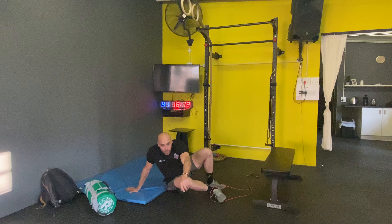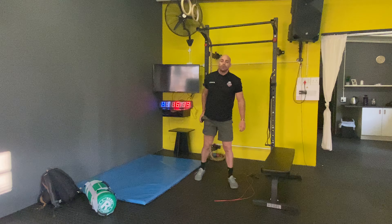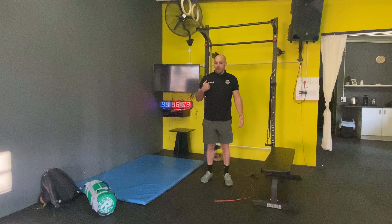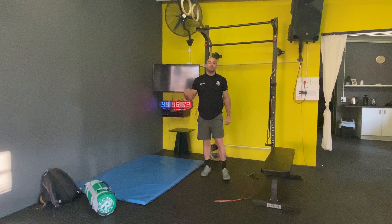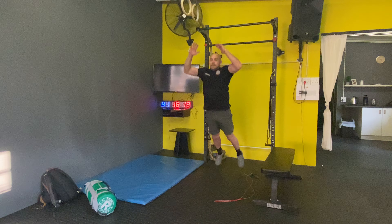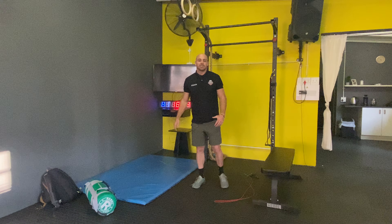Then we're going to do some explosive jumps. You can do a mixture of high jumps and broad jumps — a mixture of those. Just as long as we're being explosive, working on some different muscle fibers.